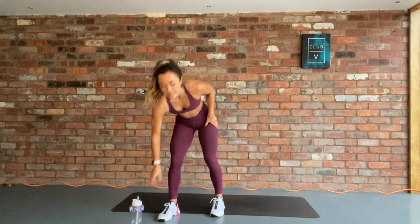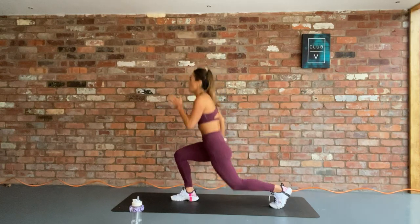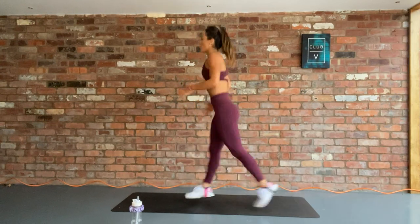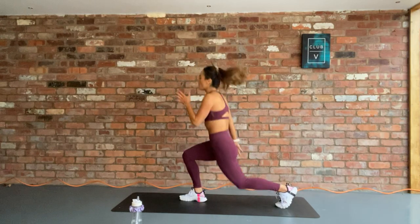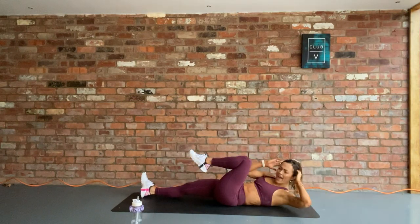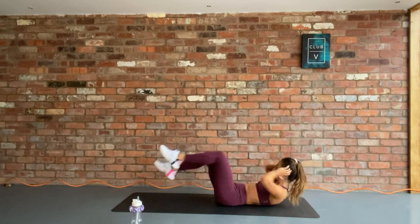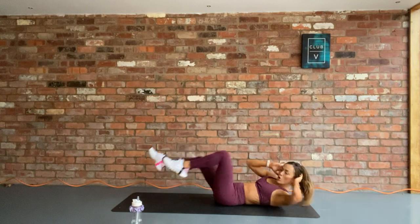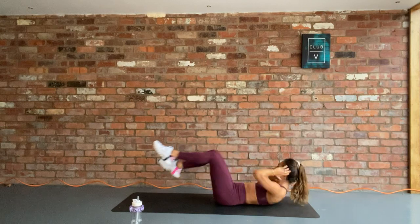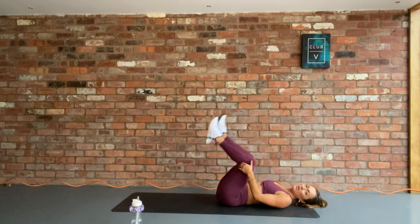Have some water. Tell yourself you've got this. If the jumping is too much, go into reverse lunge. Let's go. 1, 2, 3 — use the opposite arm. Get 12 reps, then onto your back for the crunches. All the way to the end. Keep breathing. 5, 3, 2, 1, and rest.